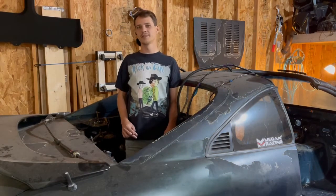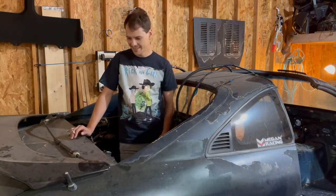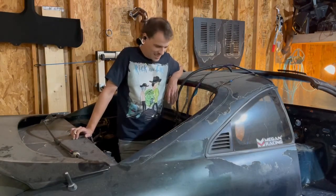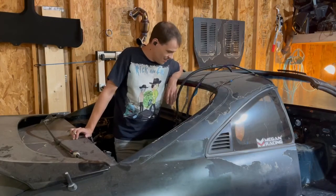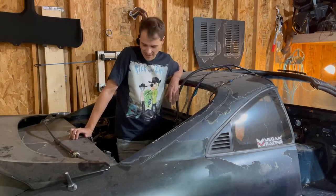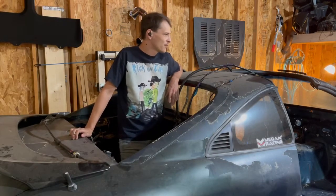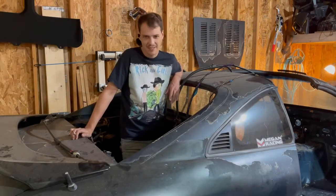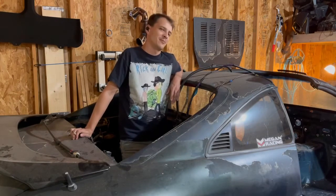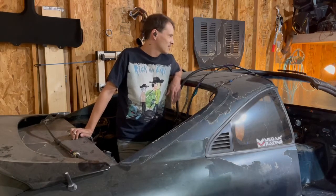Hello everybody, welcome back to Live Racing. I'm Daniel, and we're getting ready to tackle what I would call one of the worst parts of the MR2 — dropping the fuel tank. Everything else on these guys I would say is pretty straightforward, maybe time-consuming but very straightforward. That's what we're doing today. I just don't like doing this stuff on my back — I think that's what demotivates me, but you know how it goes, you gotta do this stuff sometimes.